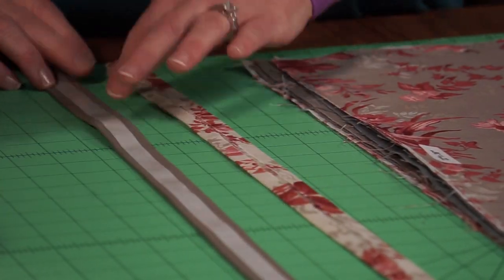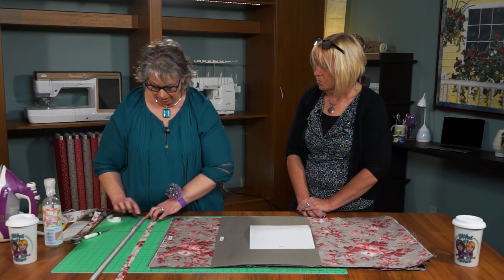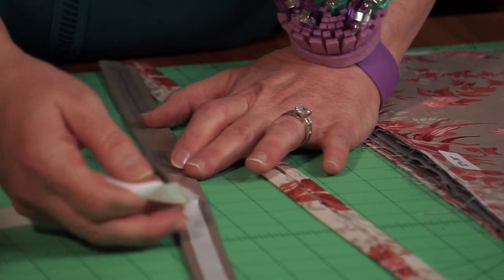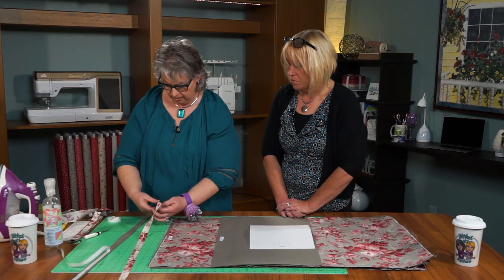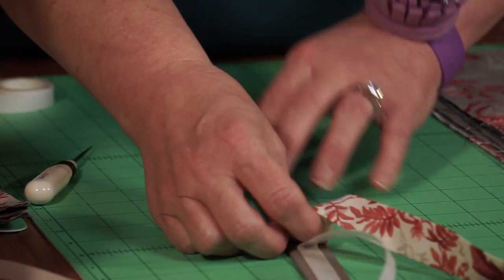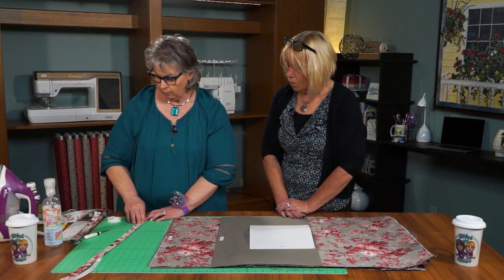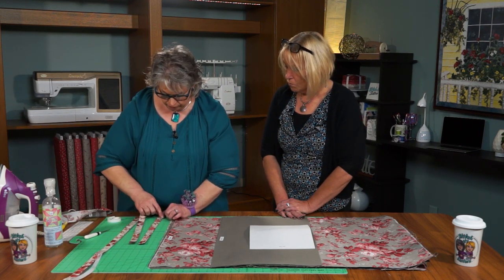I've added some double sided basting tape to the wrong side of one of the straps. That's a great tool — it's so handy. It's like putting a million pins into something without pinning; it pins with the tack of the tape. We'll center that Red Elegance fabric on that all the way down, then we'll cut 14 inch straps, go to the sewing machine, and edge stitch each of those straps.